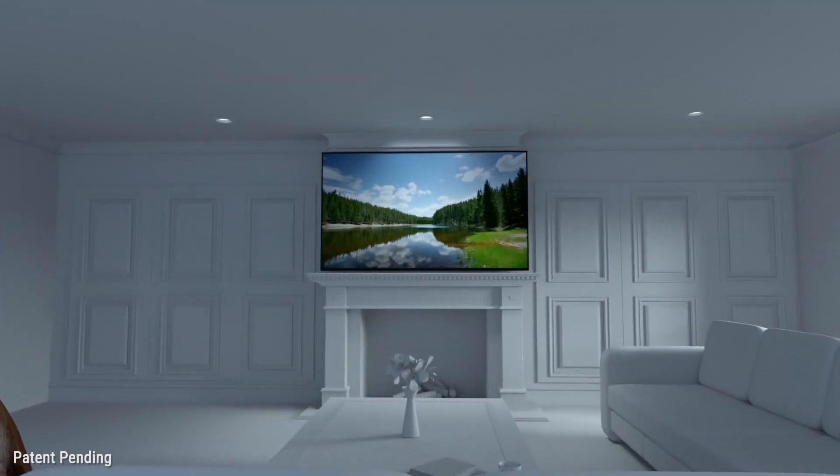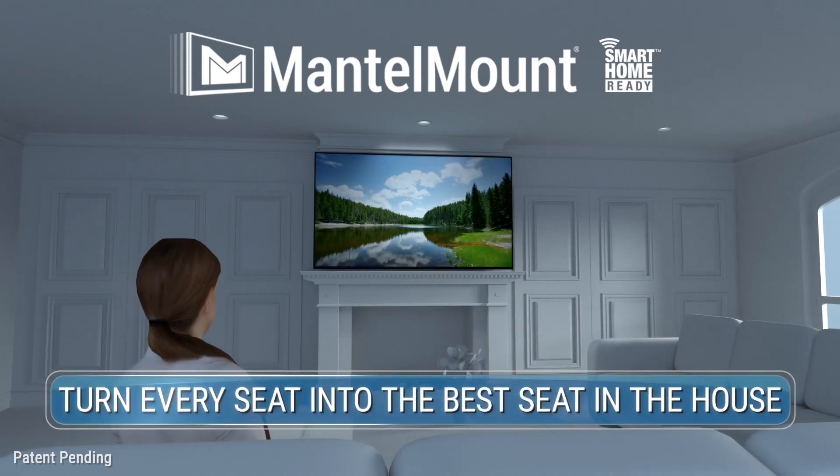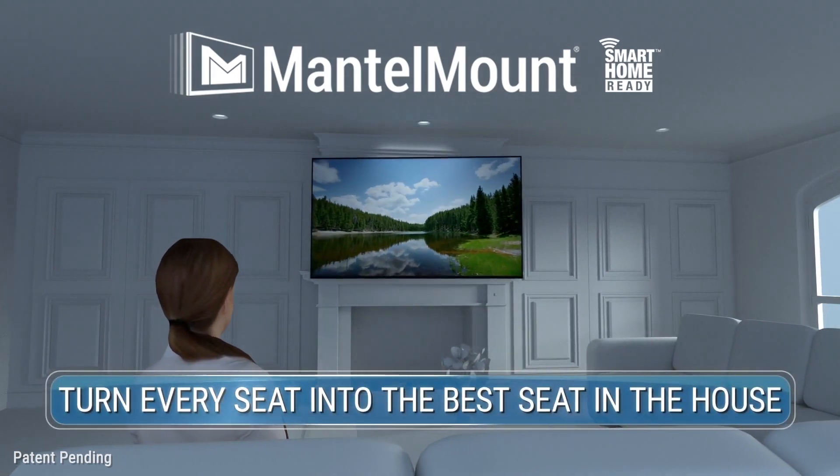So complete your home theater with a MantelMount 800 Pro Series Smart Mount. And with the press of a button, every seat becomes the best seat in the house.